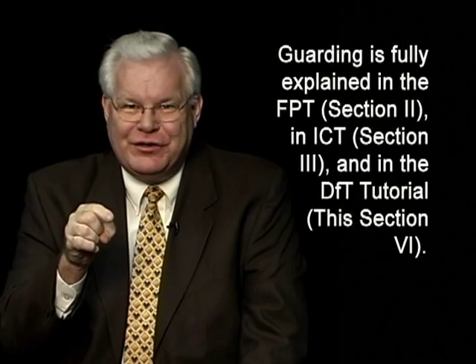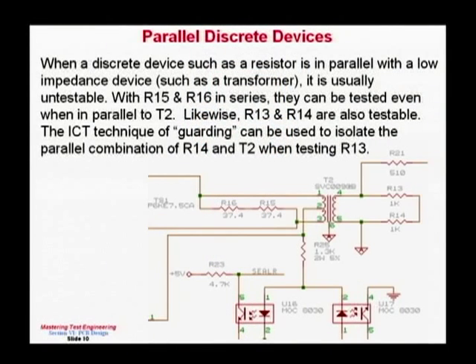By using two 1K resistors in series, I still get my 2K load. But now with a test point between R13 and R14, I can test R14 while guarding the other node at T2 pin 4, and test R13 while guarding at T2 pin 5. Now everything becomes testable — I can test the inductance of the transformer coil and measure both load resistors.